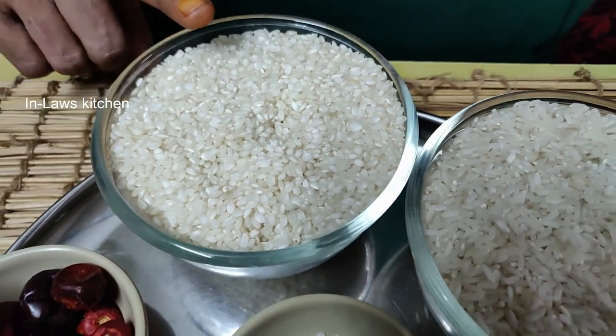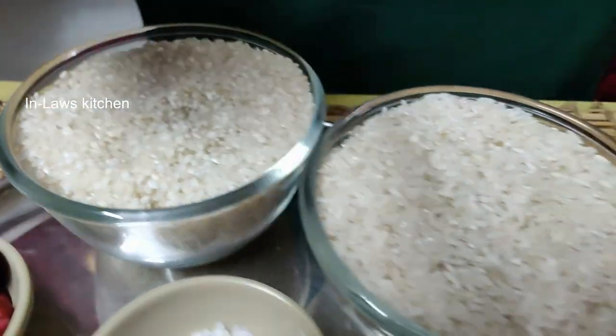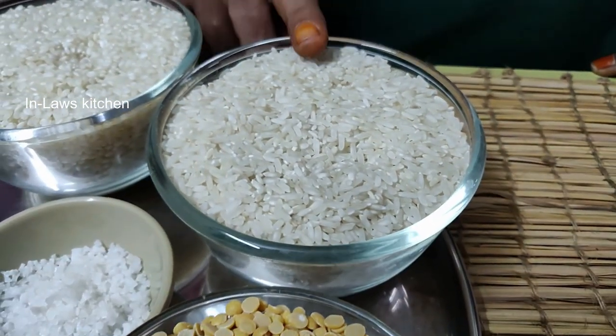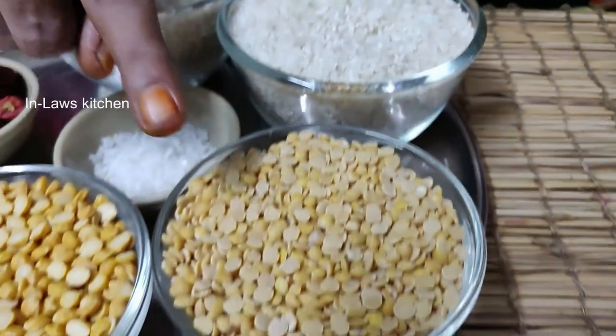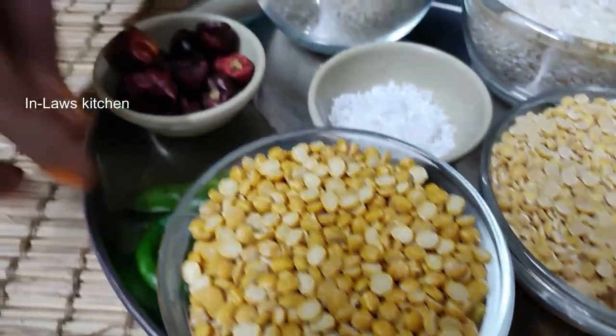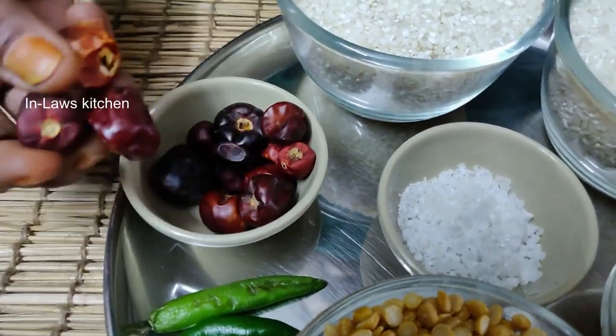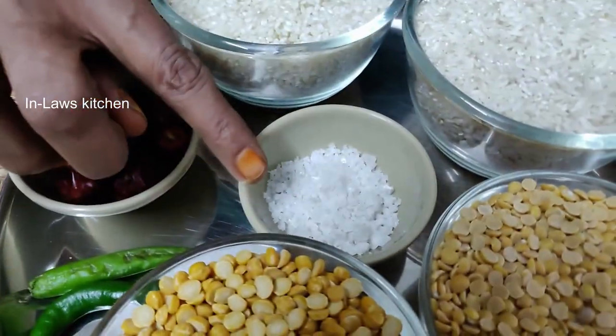This is how we are using the food. Let's talk about the first step. We are going to add 1 cup of idli, 1 cup of pacharisi, and 2 cups of pacharisi.